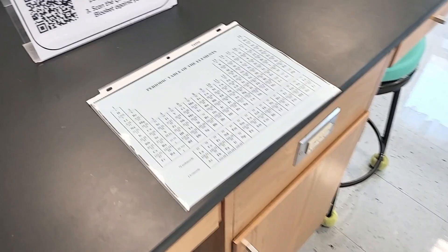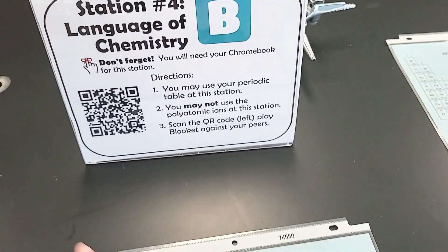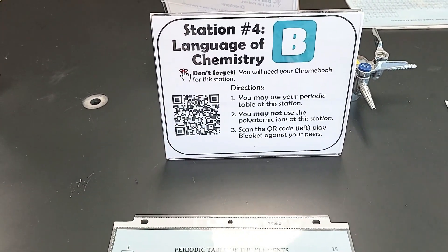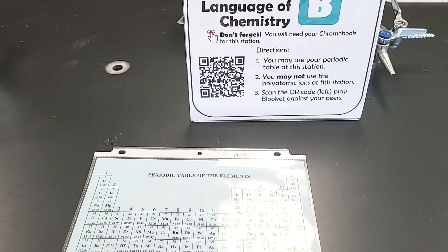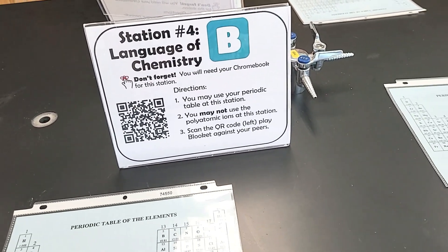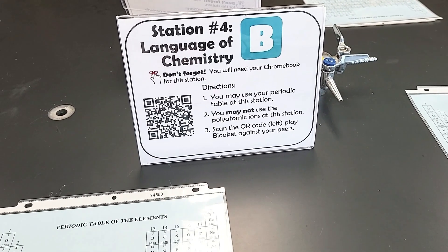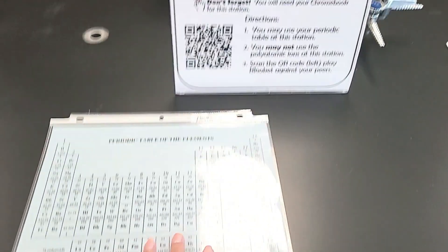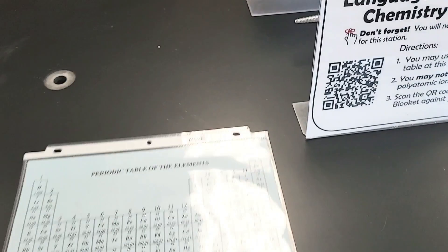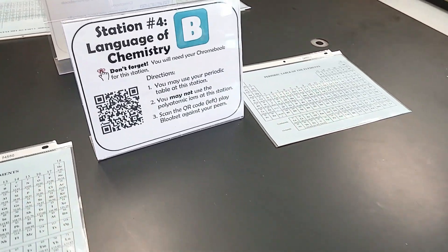The second content station — actually the fourth station overall — was a Blooket game. Students can scan the QR code and play. I told them not to use their polyatomic ion sheets because I do require students to memorize the polyatomic ions and charges as well as the monatomic ions with more than one oxidation state. I put periodic tables out so they didn't feel tempted to use their polyatomic ion sheets, and they did very well.